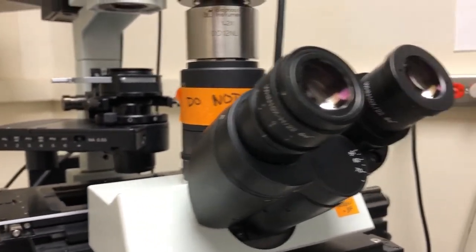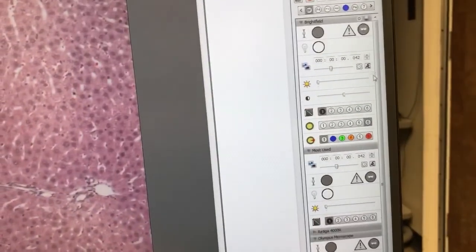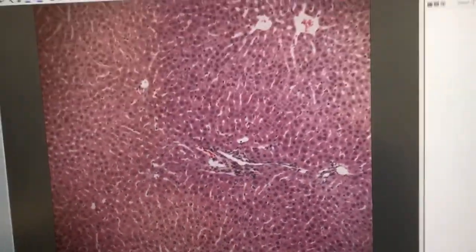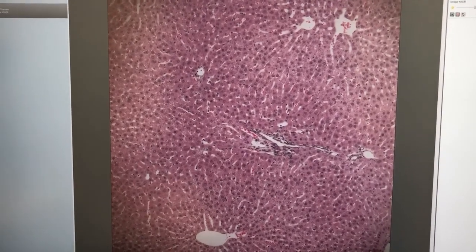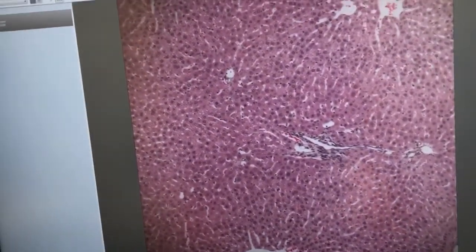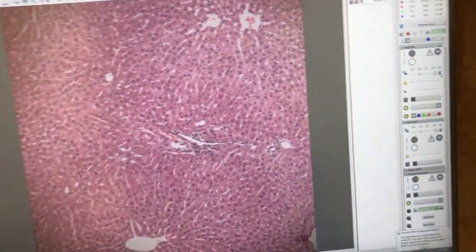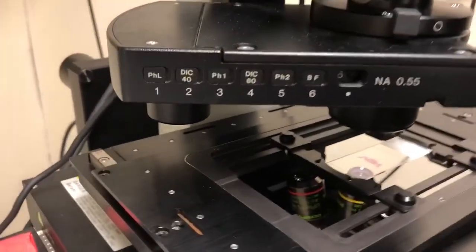Now let's go over how to take an image. Once we've done the Kohler illumination, we can reset the auto exposure to make sure the image looks good. Just like on the BX61, it's a very good idea to take a blank image without the slide in the field of view, because as you can see, there are some imperfections — the middle looks brighter than the edges, and there are some slight imperfections in the light path. To take a blank image, we're going to move completely off the slide.